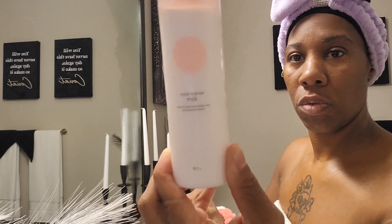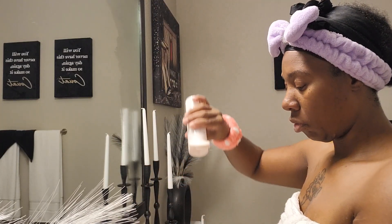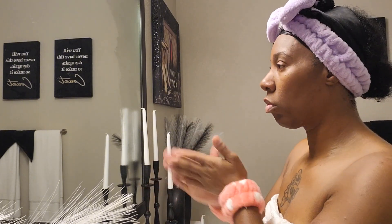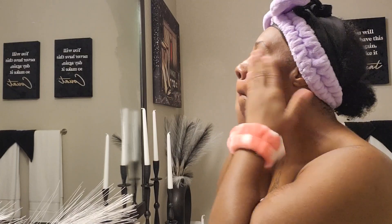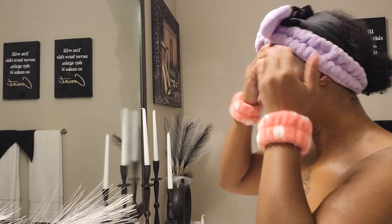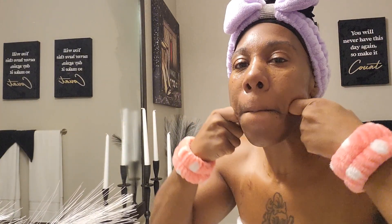Next we have our moist barrier cream. It's a good barrier cream that protects and repairs the skin. It feels really good on the skin and it has a peach scent as well.